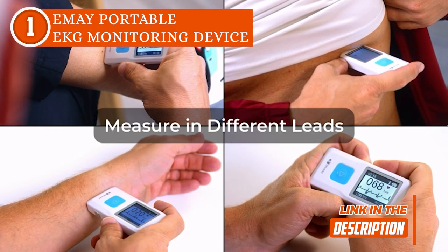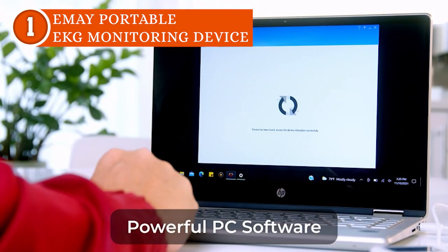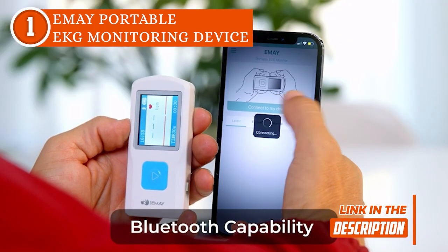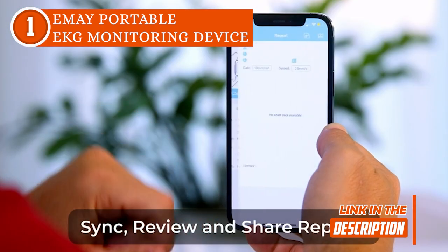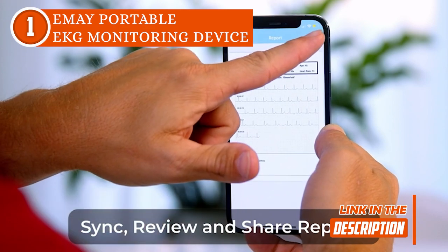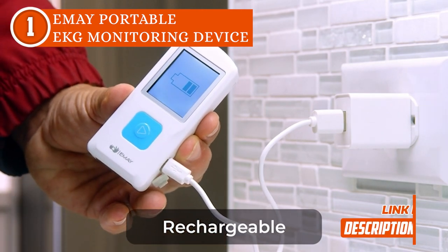Along with being convenient, the portable type has the benefit of delivering results right away. It can also be used in a matter of seconds, unlike the standard ones which at the very least require a few minutes. It has a large LCD screen where you can view the real-time EKG waveform and heart rate during the entire recording process. It also displays information as soon as the recording ends, which saves you precious time.